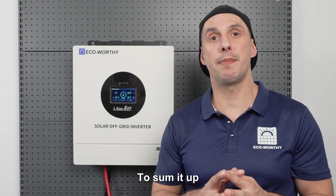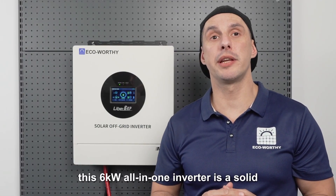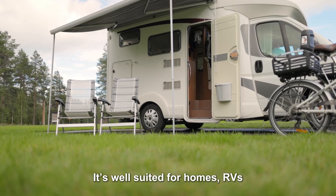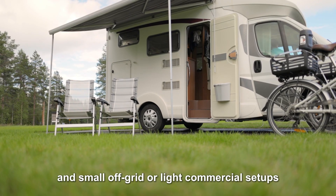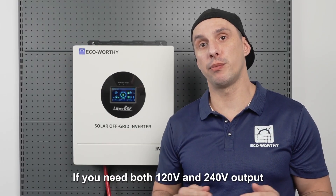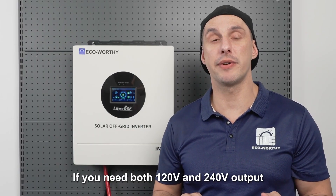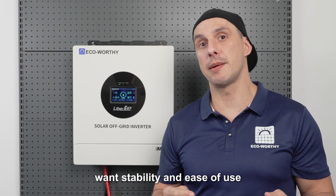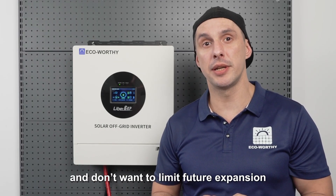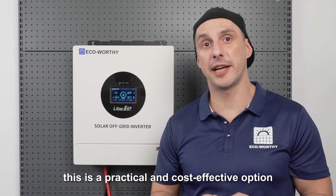To sum it up, this 6kW all-in-one inverter is a solid and reliable base for off-grid power systems. It's well suited for homes, RVs and small off-grid or light commercial setups. If you need both 120-volt and 240-volt output, want stability and ease of use, and don't want to limit future expansion, this is a practical and cost-effective option.